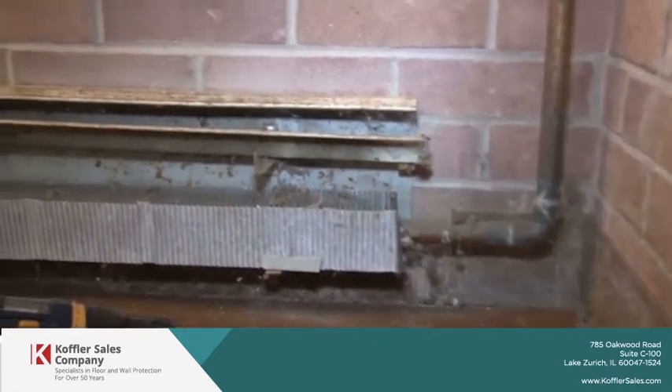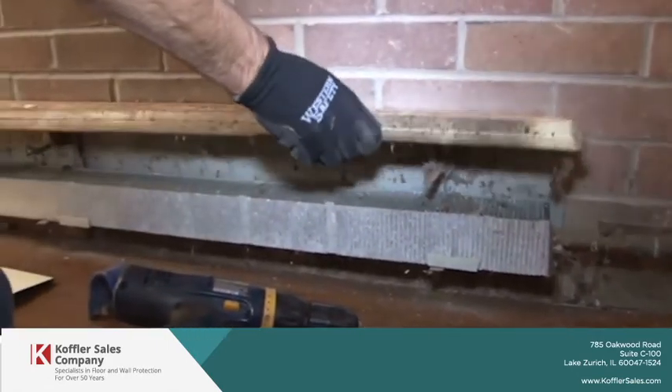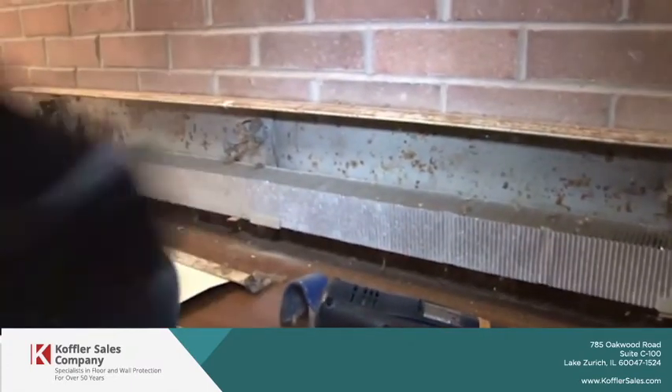Next, we're going to remove the damper. That's relatively easy — just unhook it from its little joint and you're done.